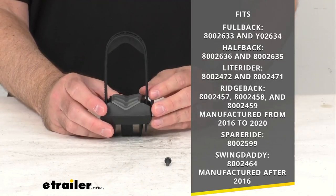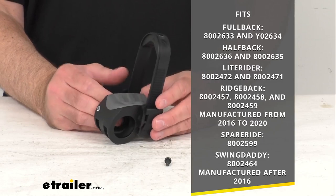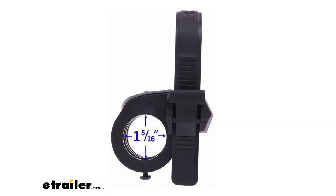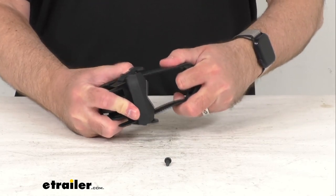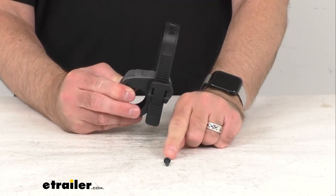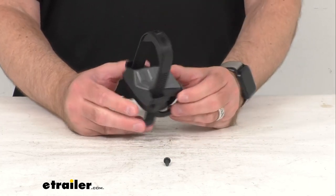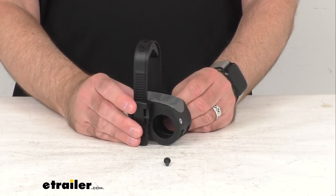This is a direct replacement from Yakima, so you're not going to have to worry about fitment issues or compatibility issues or anything like that. This hole here measures right at 1 and 5/16 inches, in case you needed that measurement. This includes everything that you see here on the table before me — you're going to get one Super Kush cradle and one zip strip strap with the screw. So if you are needing to replace one Super Kush cradle and one zip strip strap on your Yakima hanging style bike rack, this is going to be exactly what you need.